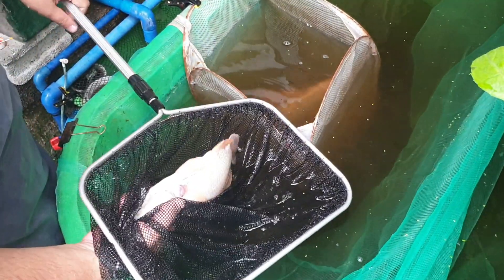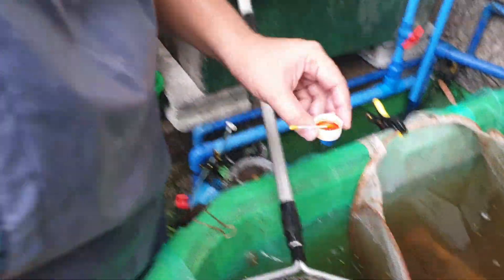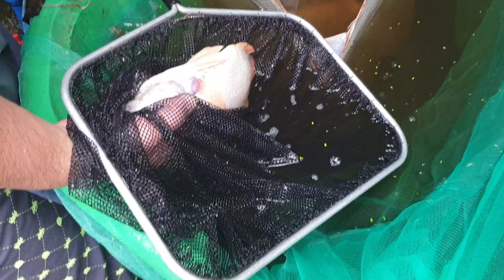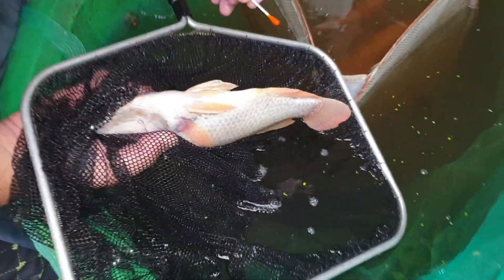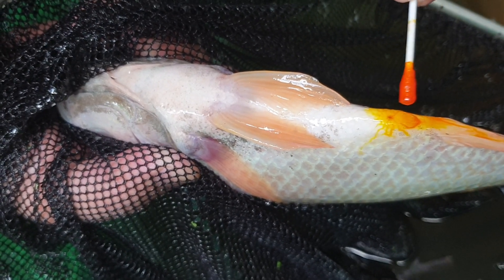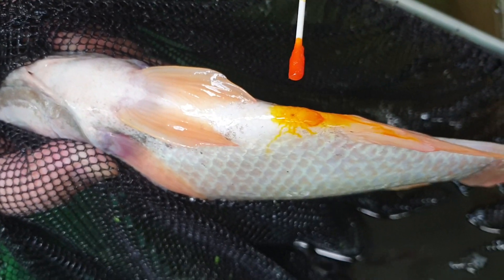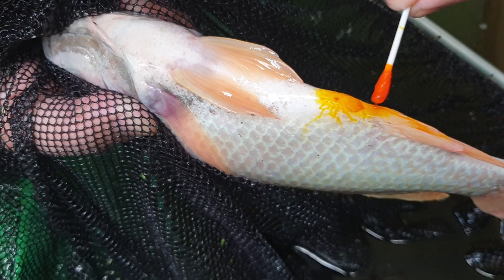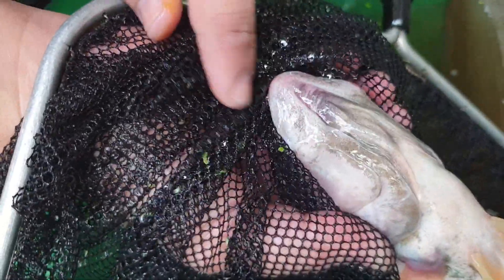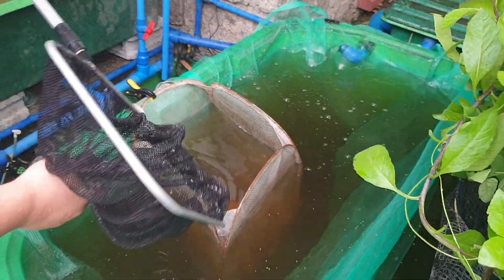For this test we are going to use a dye solution — food coloring with a Q-tip — and we will apply it on the genitals of our tilapia. By applying dye you will see the lines of the genitals. This is a V-shaped line with a single hole, so this is a male tilapia. Males also have a big mouth, which is another indicator. Our ratio is one male to three females.